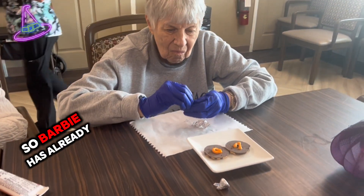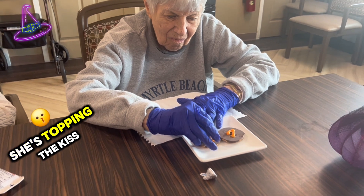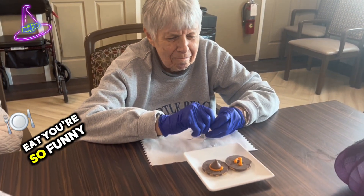Barbie has already put the orange frosting on and she's topping the kiss on top of it. Perfect! Good job! And then the next one you eat — you're so funny!